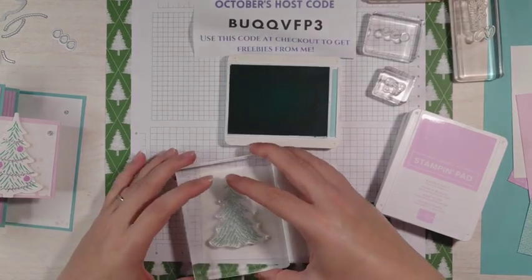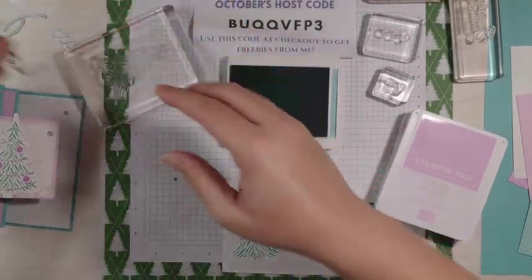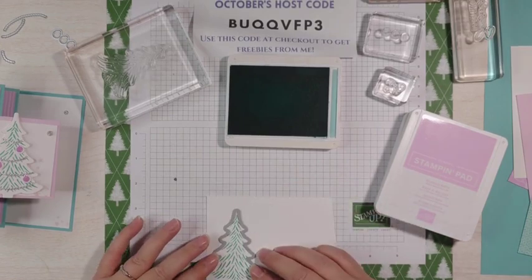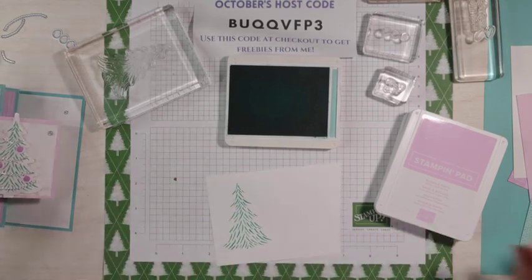I'm going to go up a little higher because our die is this beautiful tree die. It has a little trunk on it, and if I went too low I kind of cut that off, so I'll use that side.